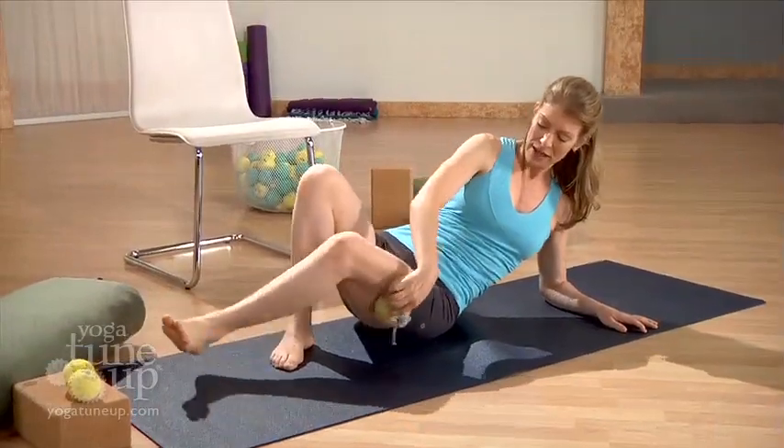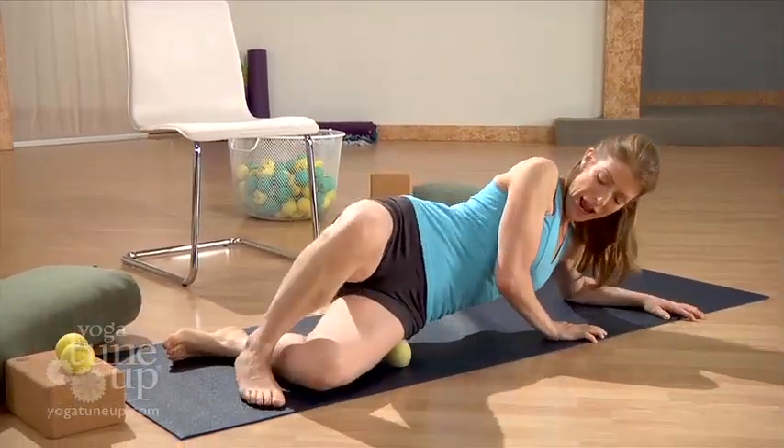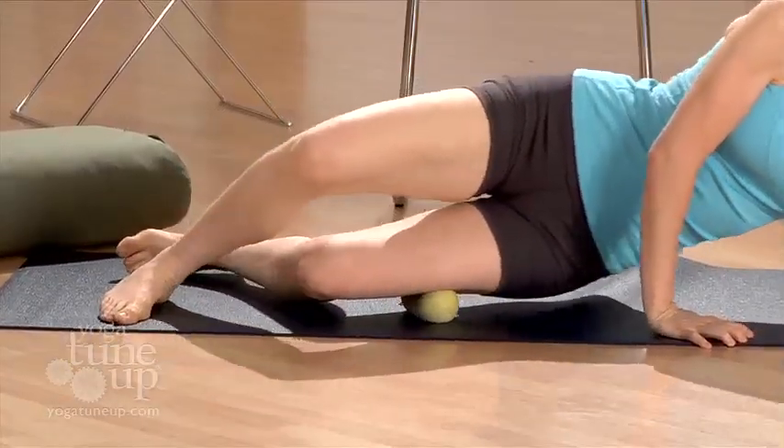There are four different programs on this video, each with a specific purpose. Sequence 1, Prehab Knee Hab Massage, is your daily maintenance regime. It also is a great starter program post-therapy.